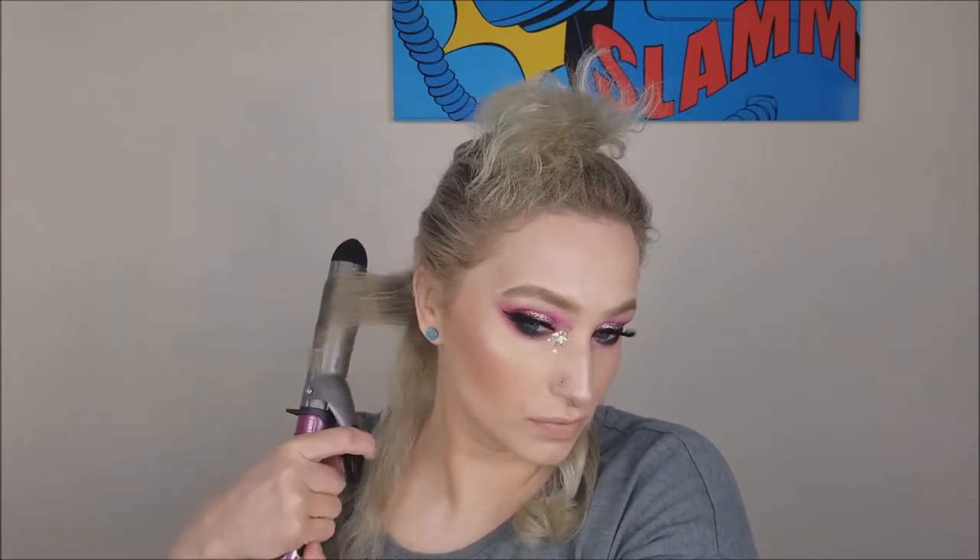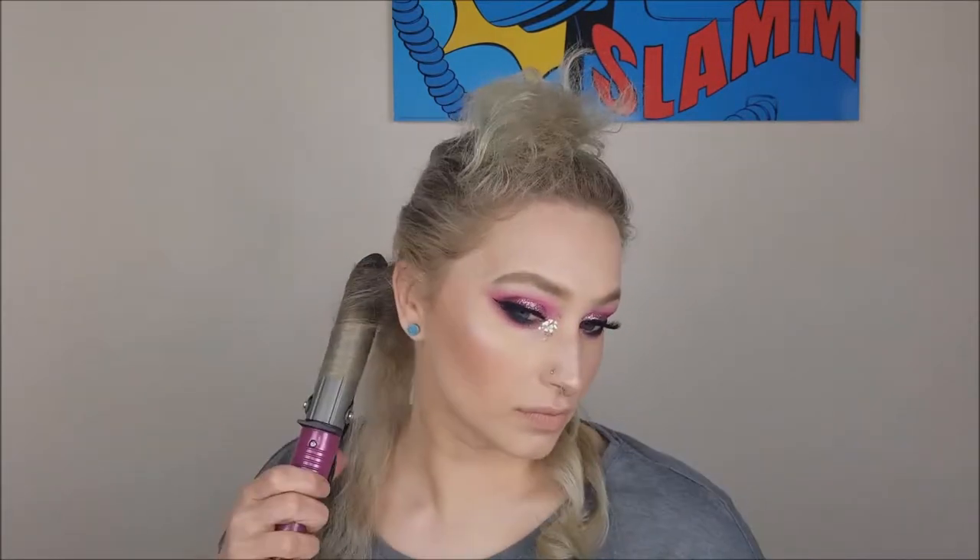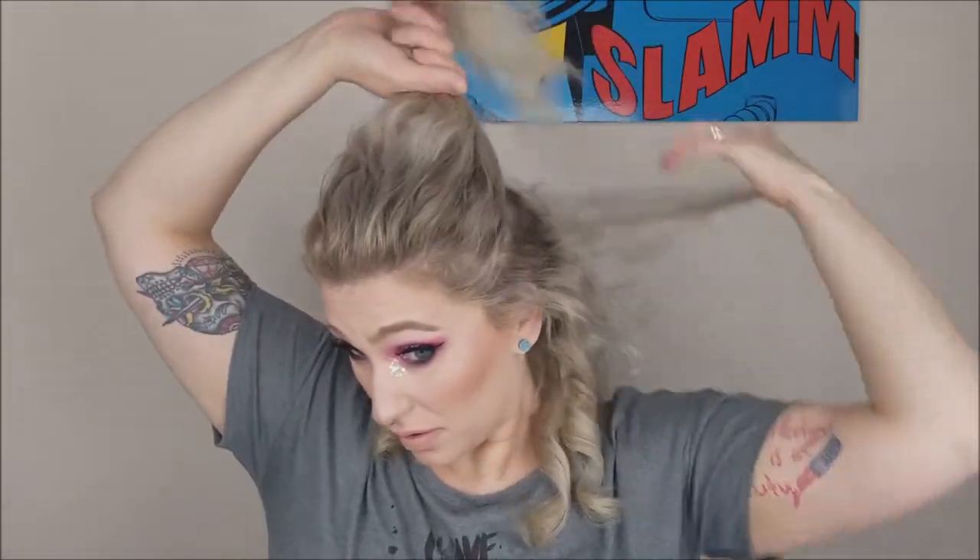Crazy thing though — after she did her video, she posted the link for this on Amazon, the curling iron. It was $10, and then a week after it went up to $18. So just an FYI, I think you can get them at Target though too.